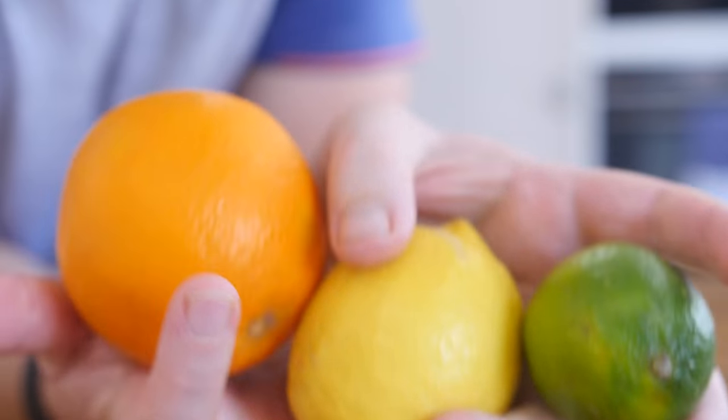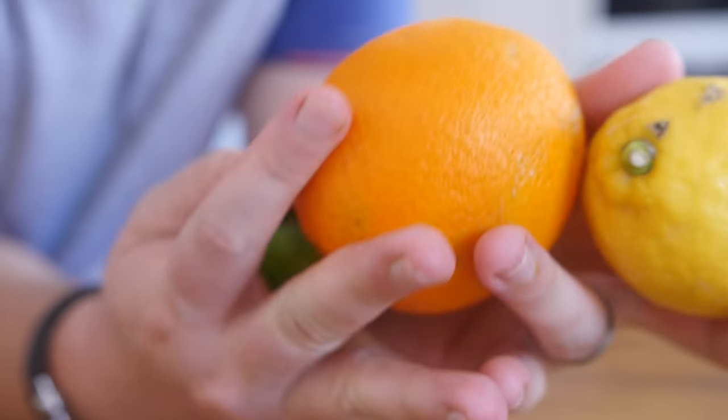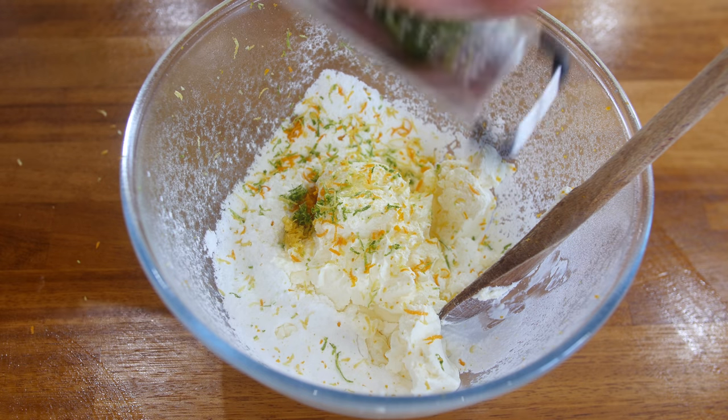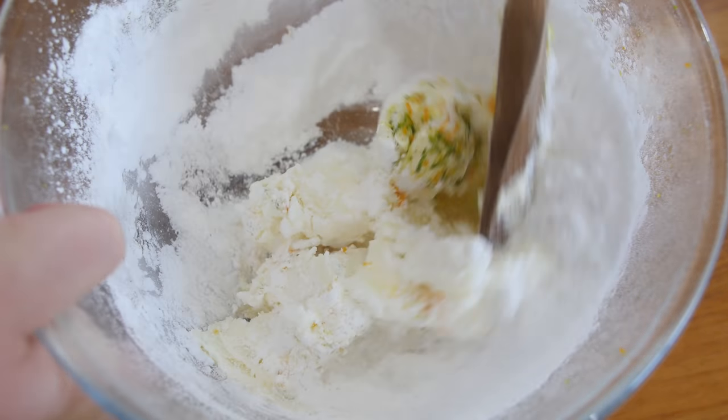And this is where we add our citrus zing — not just one citrus fruit, not just two, three: orange, lemon, and lime. The zest is going in there, just the zest only. You could add a teeny bit of juice if you want for even more zing, but I don't want to over-complicate that. It just really works as it is, so I wouldn't really mess with it. So be sure to not over beat it, and then place it in the fridge while we wait for the cake to finish.